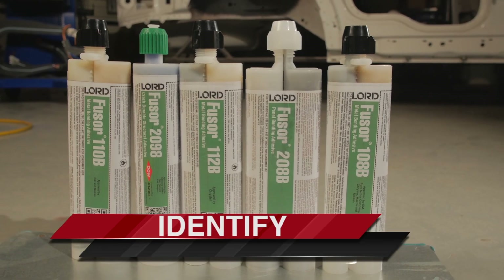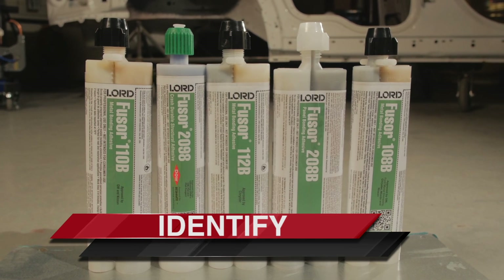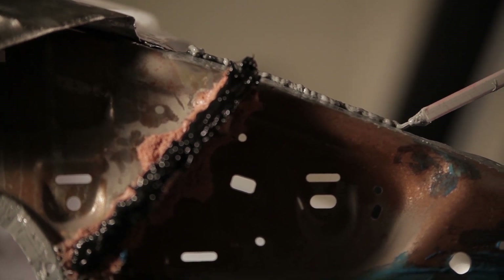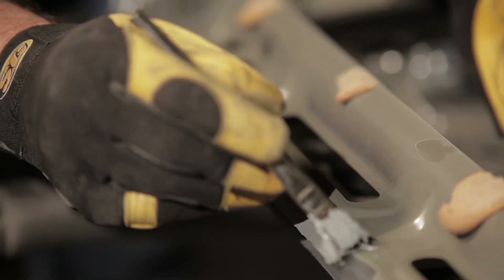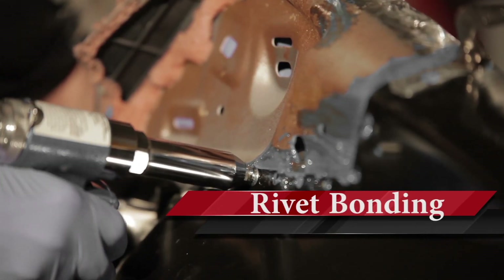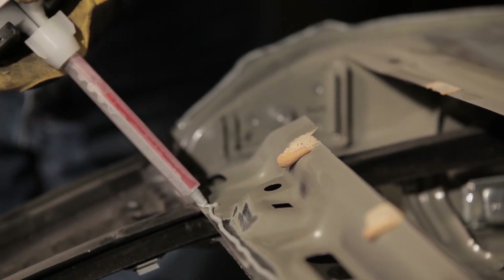The first step in any standard operating procedure is to identify and understand the process and products required. Before beginning any repair, check for OEM repair guidelines in order to determine if the application should be bond only, weld bond, or rivet bond, and then proceed with the proper Fuser standard operating procedure.